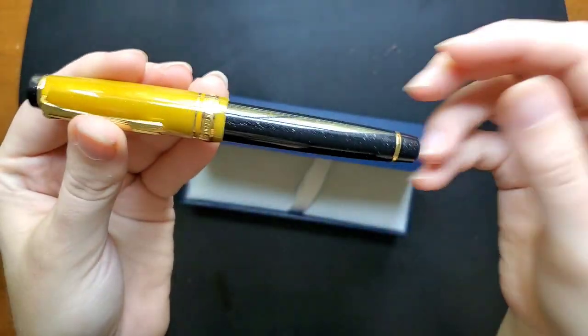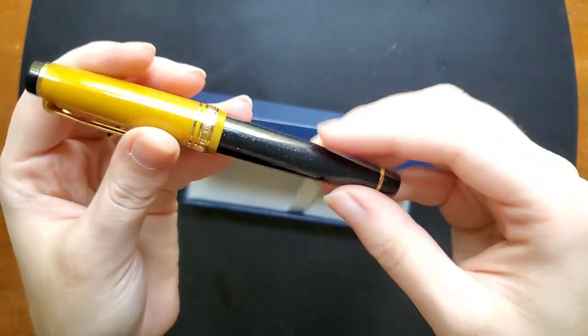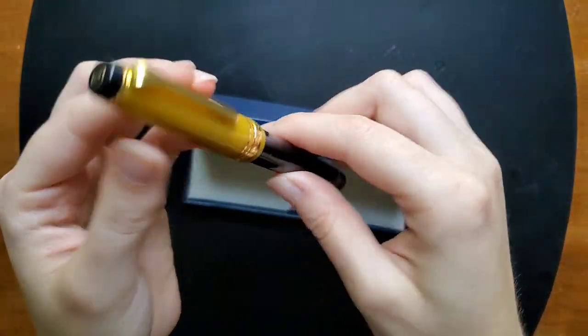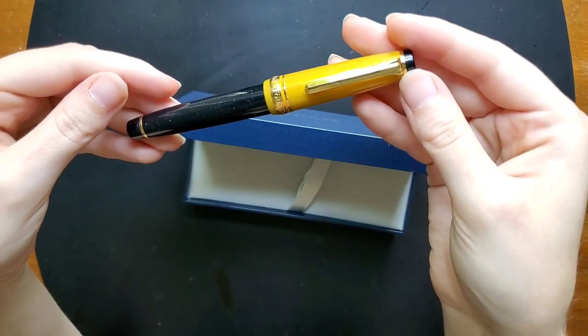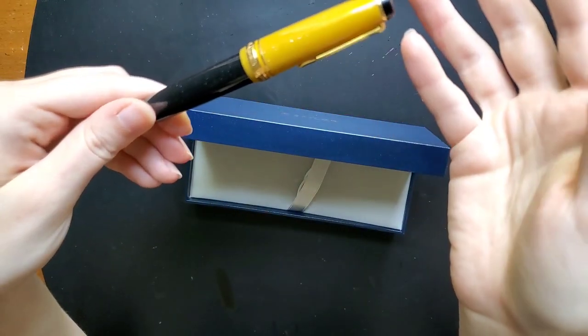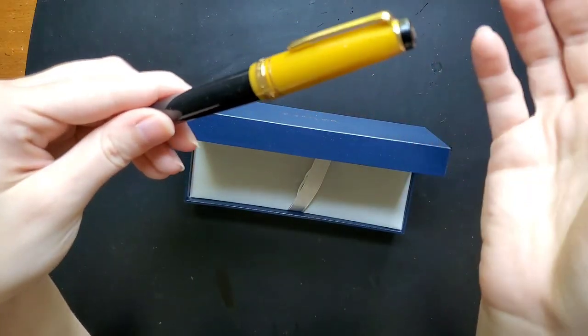But I love the gold accents. I'm not a gold tone person — I like high shine silver. So I was very surprised when I decided I had to have this pen, but it was the Captain Kirk aesthetic. I just couldn't shake that. Love it.